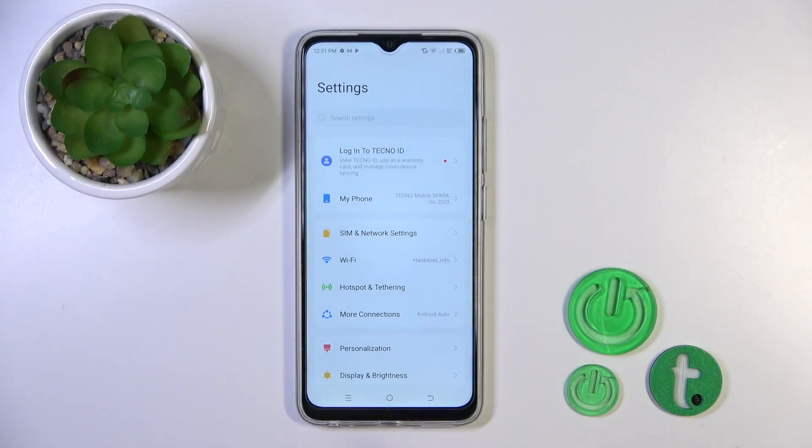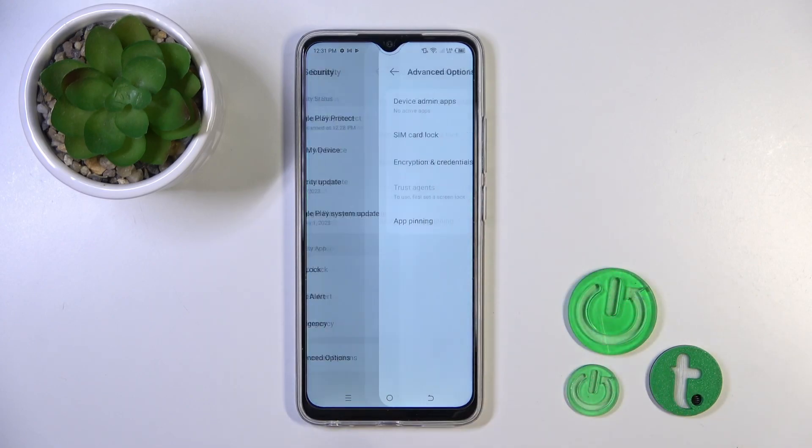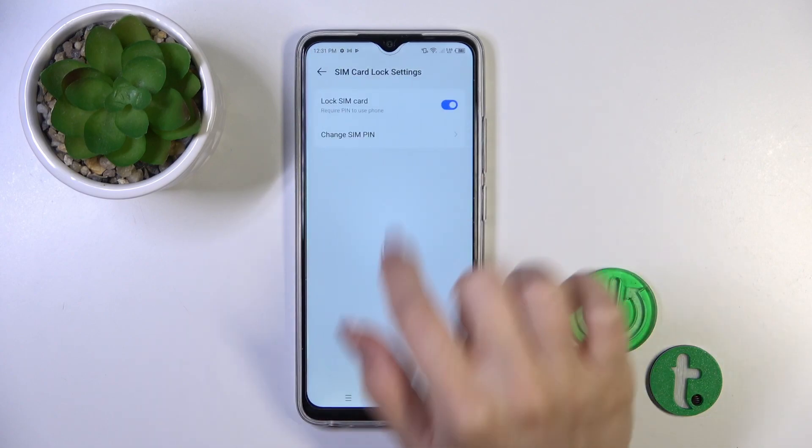First, open the Settings application and then scroll to the Security section. Tap Advanced options and click SIM card lock.